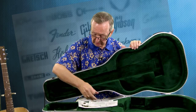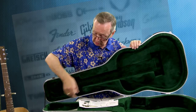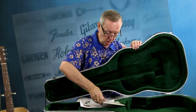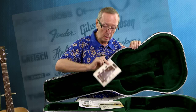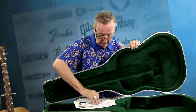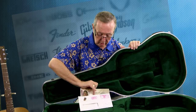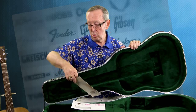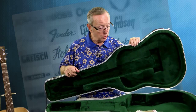We have all kinds of case candy — this is really good to see. We have the Martin polishing cloth, the care and feeding of your Martin guitar booklet, and if I'm not mistaken, that's where the warranty stuff is. For those of you in the know, if you have the original owner's card, you know what to do. We have the owner's card in there, which is always very important if you need work done on your guitar. And here's the Martin owner's club — you can join now. You've got all this really cool case candy.